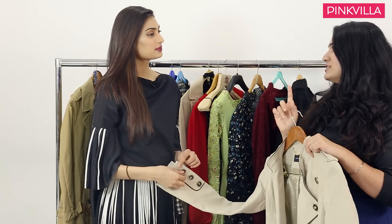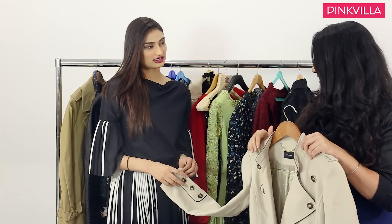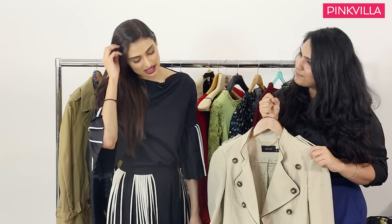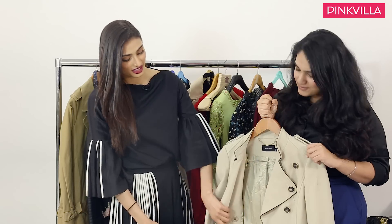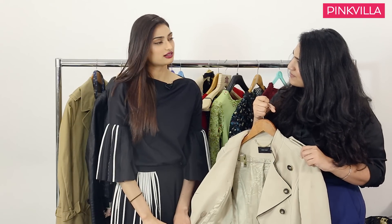I'd heard that you take style inspiration from Kendall Jenner a lot. Yes, I love Kendall. So if Athiya had to style this jacket versus Binkle, how would they each style it? I think Binkle would wear it with high-waisted pants and a simple, nice, well-fitted white shirt. Her hair would be extremely simple and makeup really fresh and dewy. And if I had to wear it, I would probably wear it to the airport — shorts or ripped jeans, a white ganji, and my favourite white sneakers.